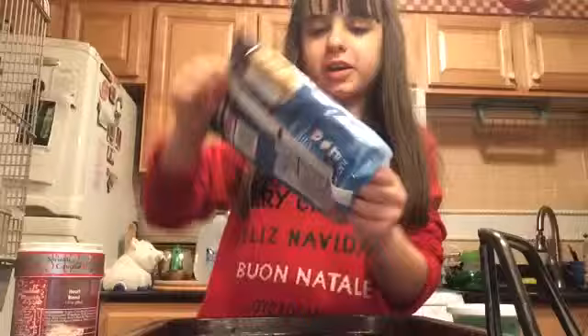We are gonna lay out the dough on the tray, and we are gonna add some sprinkles to these. Now we are placing these cookies into the oven.